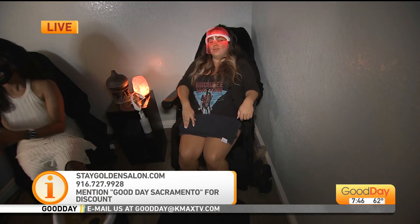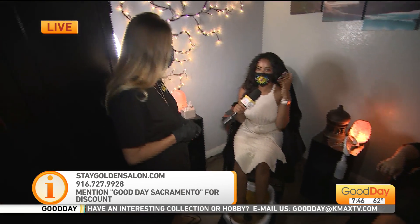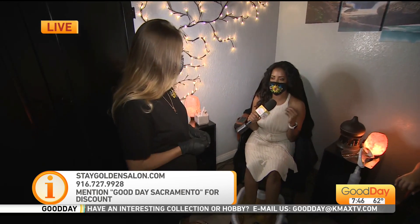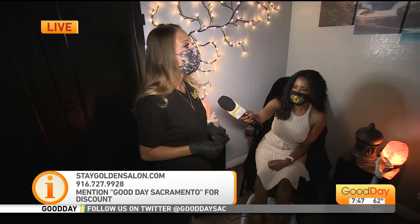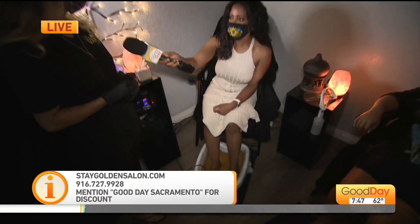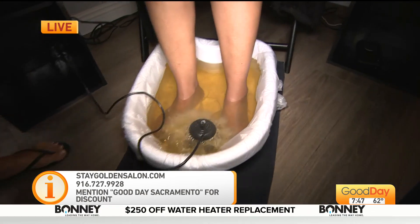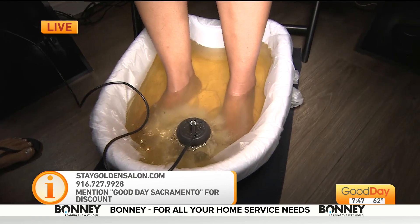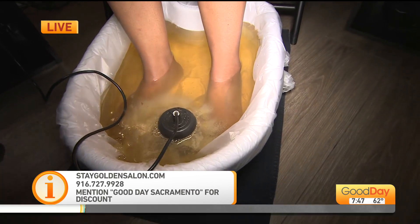How many treatments before really feeling the healthiest you could feel? About two to three weeks into your treatments you're going to start noticing a difference. But just coming in and doing even one session is going to make a huge difference because of the time you take for yourself and the way that it detoxifies your body.